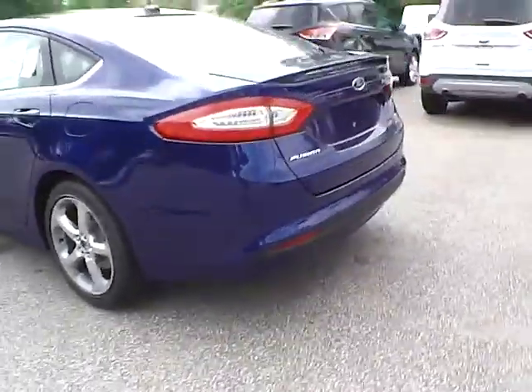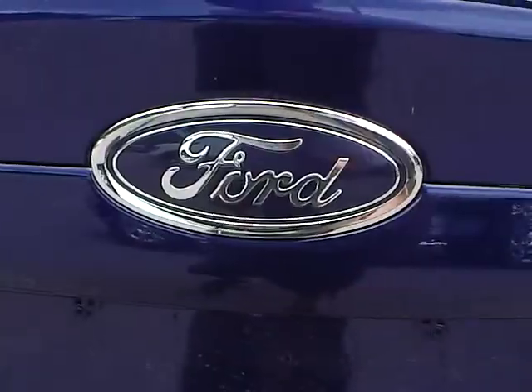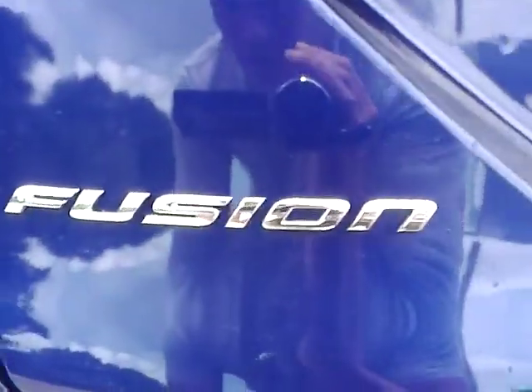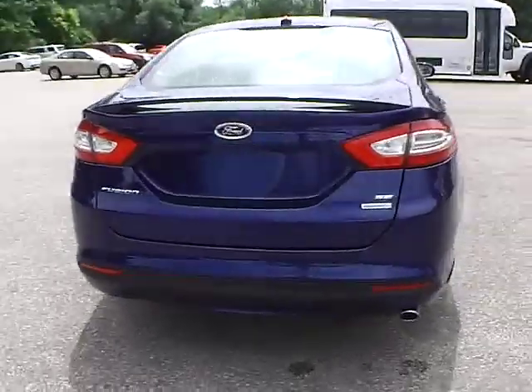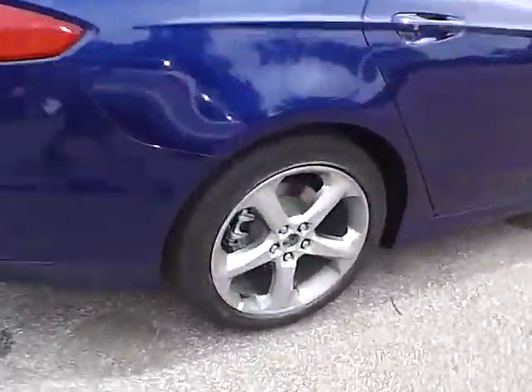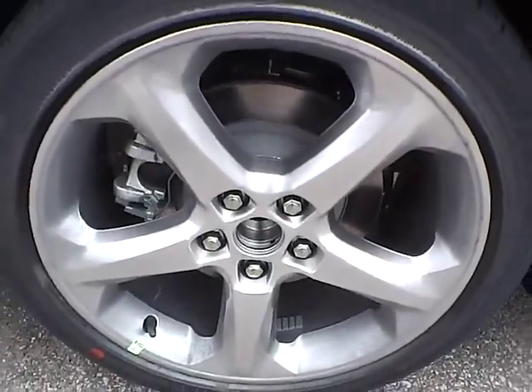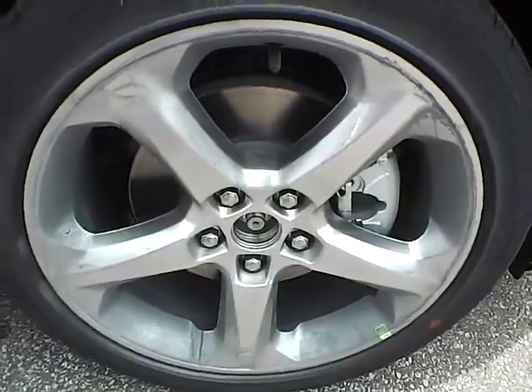Take a look at the back of the vehicle. We have the Ford badge in the middle, with the Fusion lettering on the side, and the SE EcoBoost lettering and badge on this side. No curb rashes or scratches on the rear wheel. No dents or dings along the side, and no curb rashes or scratches on the front wheel.